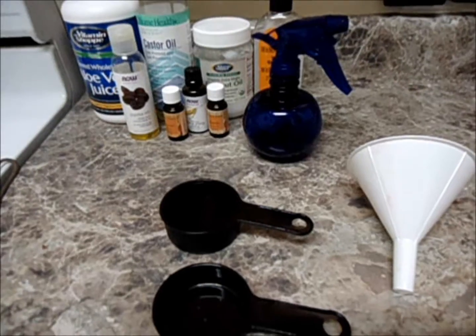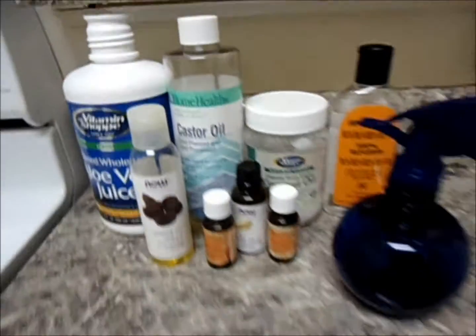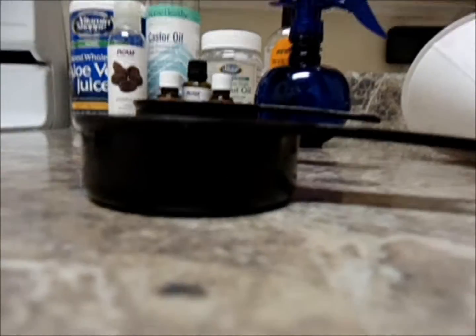When I made the best spray bottle ever, here is all the ingredients that I use: my spray bottle, my funnel, measuring cups — one-third and one-half of a cup — and all of these wonderful essential oils and oils.